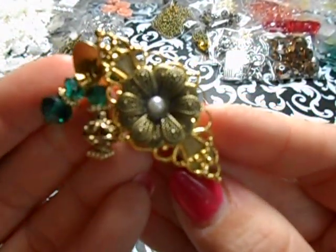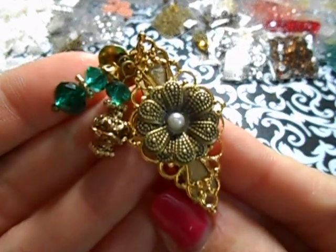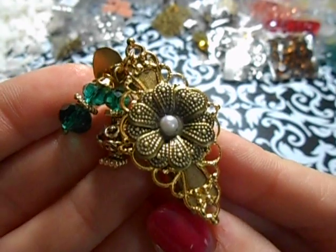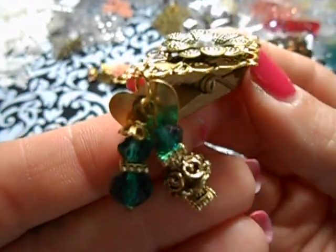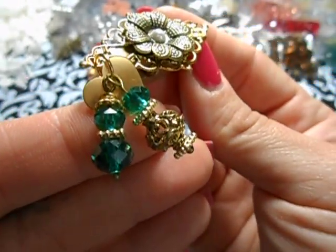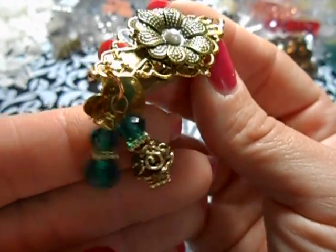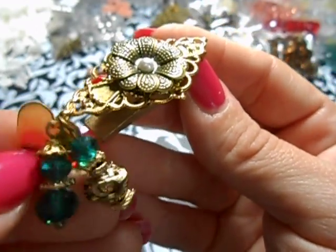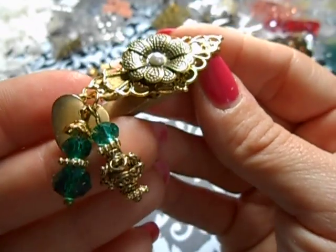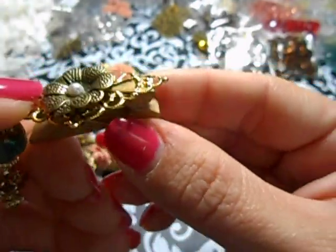Here's another one using the same filigree piece. But this time I mixed it with bronze and I layered them. I just put a little flat back pearl in the metal. And then I used the teal glass beads. This one is from my stash, and so are the daisy spacers and the bead cap. Then I also used another gold heart tag - isn't that super? You don't have to add any paper to it - just work right on it.